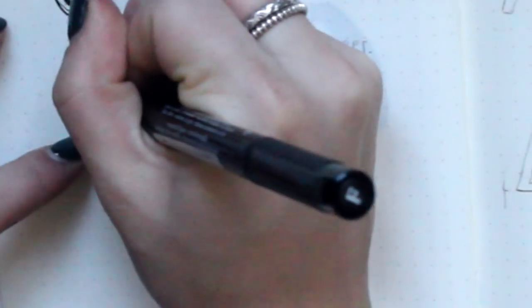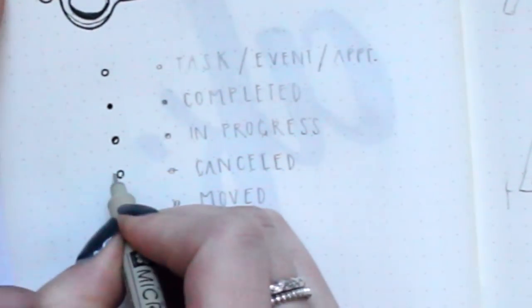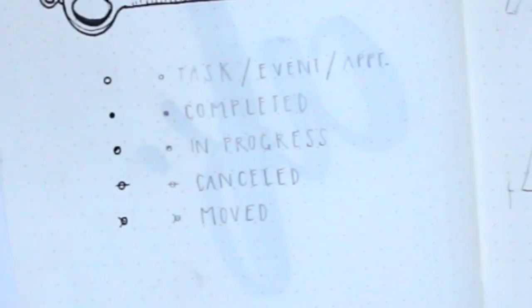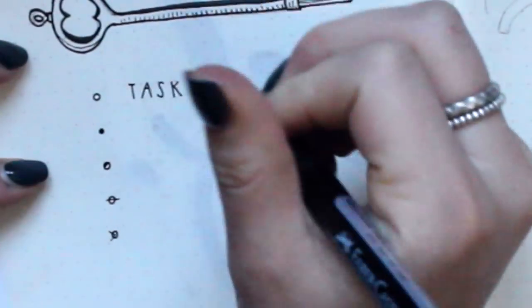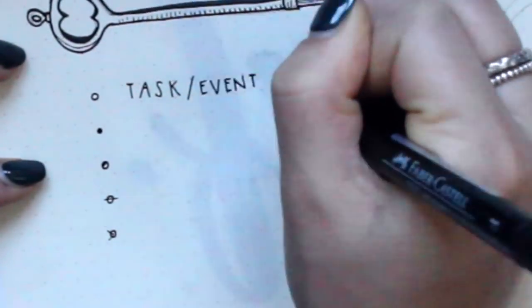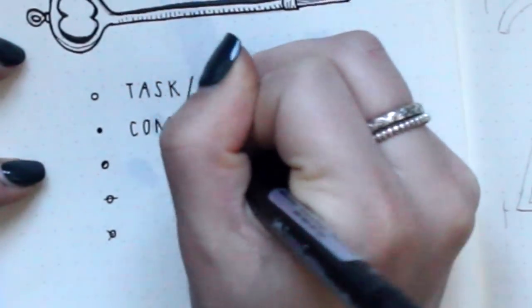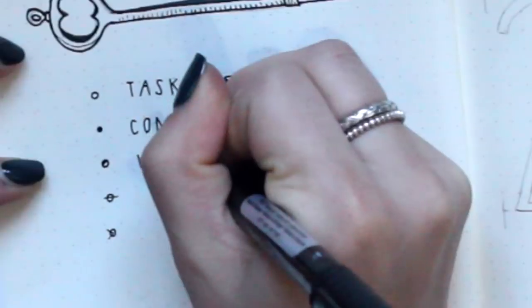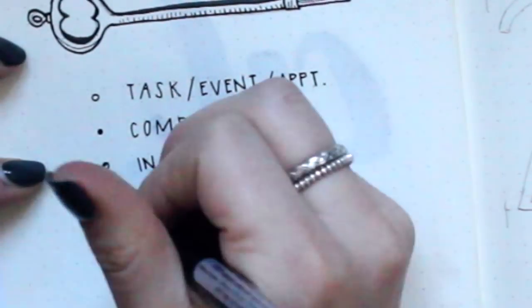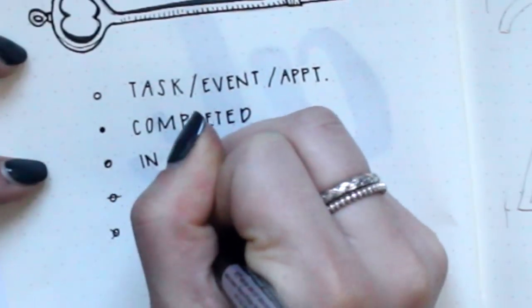My key is not exactly like the original bullet journal key — I decided to do these small little circles for this bullet journal because that's what I've been liking recently. But your key can be totally whatever you want to make it. There are tons of different ones if you want to look on Pinterest or at other bullet journal videos; everyone kind of finds their own system that works well for them. If you're completely new to bullet journaling in general, I'll also have an information video linked in the description.